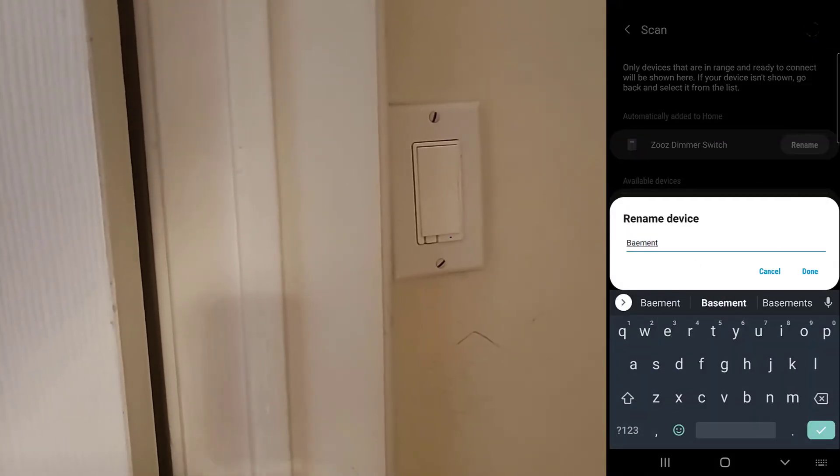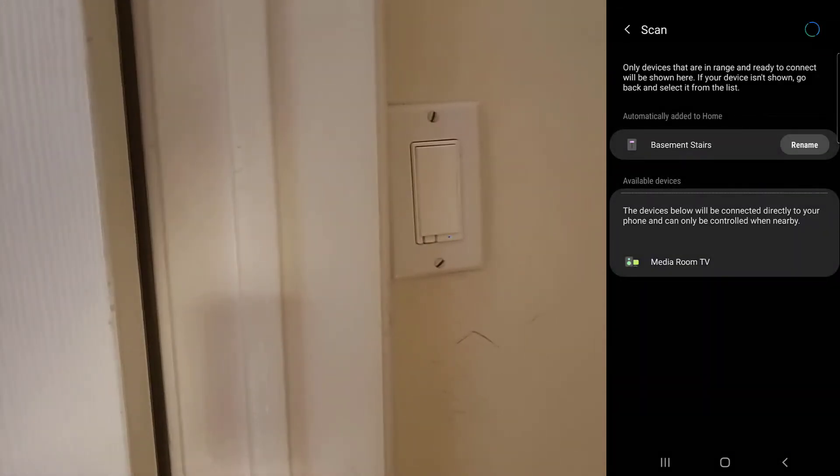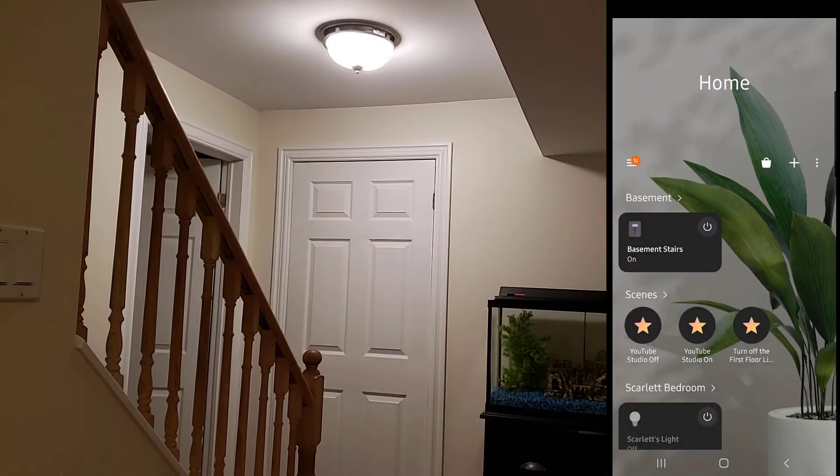Once it finds your switch you can rename it to whatever you choose. Now that we're done pairing, I'm going to take a look at all the options for the switch and test it out. While SmartThings has many different options for automations, I'm just going to take you through the default automations for the switch in the app.